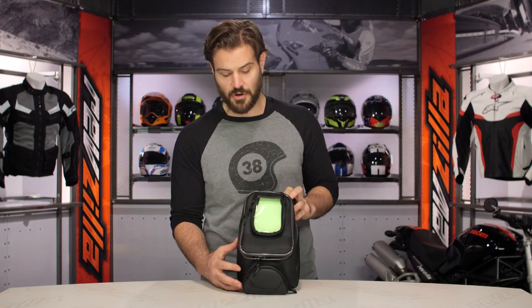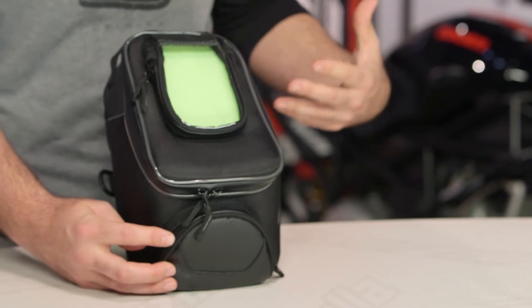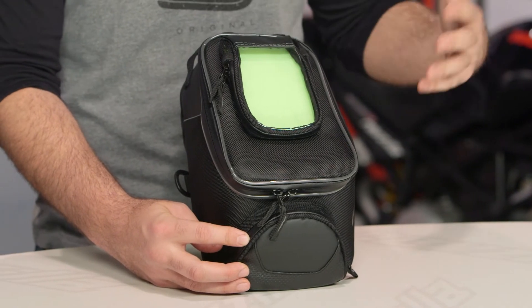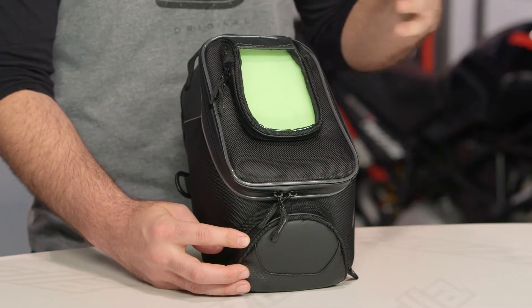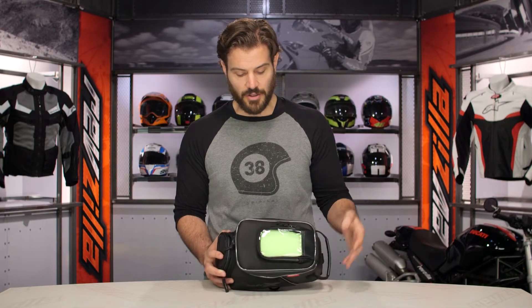As far as Dalco is concerned, you're most likely familiar with them from their Guardian series of rain covers. My first experience was about 11 years ago when I didn't have a garage and I needed a cover for my Bonneville. I got a Dalco Guardian and it held up absolutely fantastically, and really what we're seeing is that same quality being put through in their construction of their luggage.